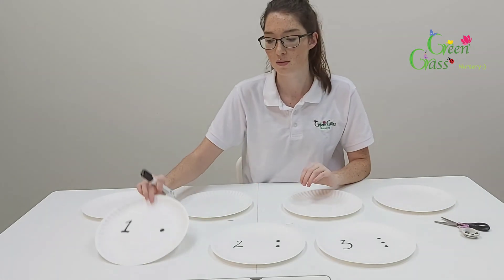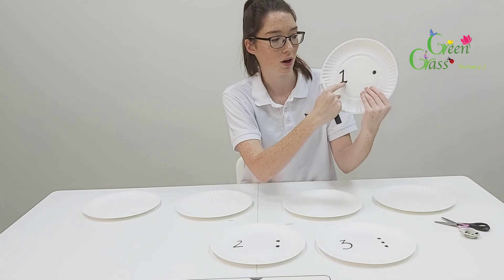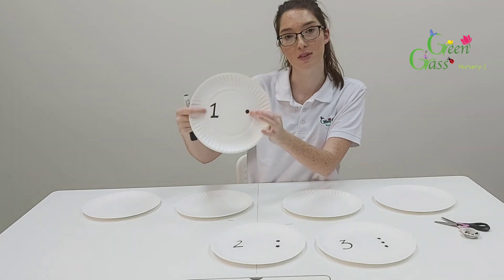So what you want to do is start with number one. I've drawn a one and then one dot, so they're going to have the number to recognize and then they're going to count the number of dots.